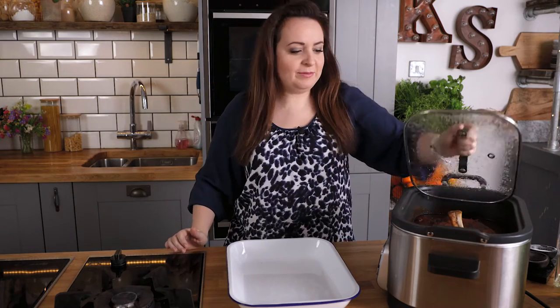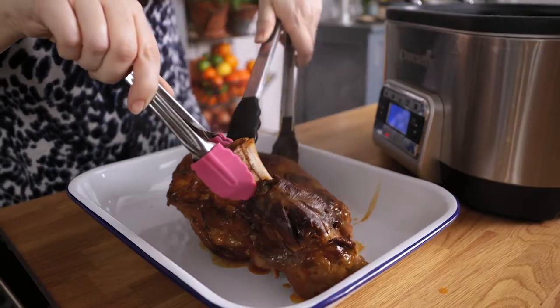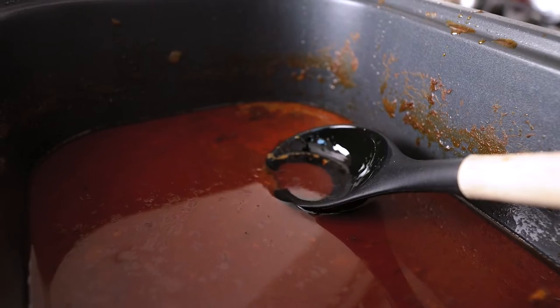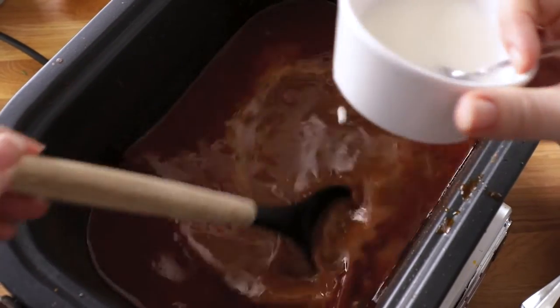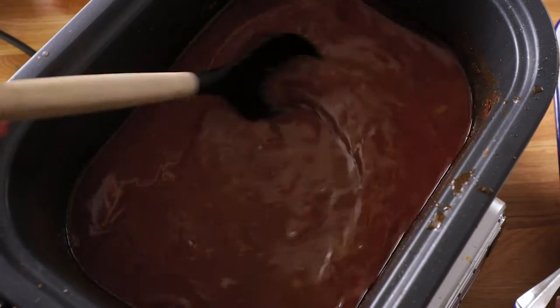After the cooking time's finished we're going to remove the lamb from the slow cooker. If you like you can spoon off the excess fat — I like to leave most of it in because after all, fat is flavour. We're also going to remove those cardamom pods. If you want to thicken the sauce a little more, you can just stir in a little bit of cornstarch slurry, which is corn flour mixed with cold water.